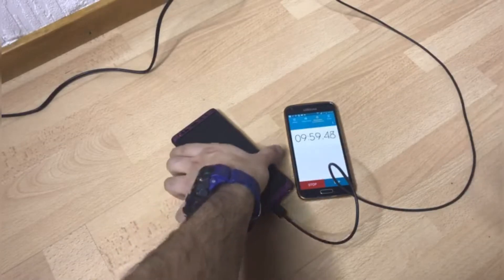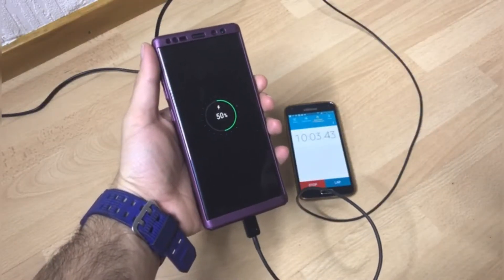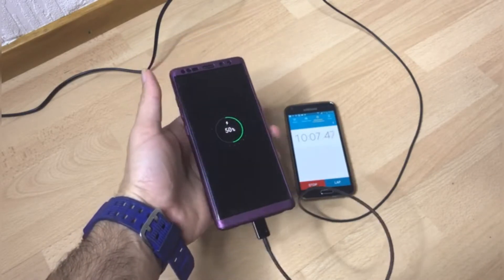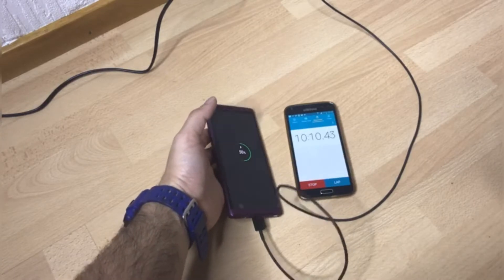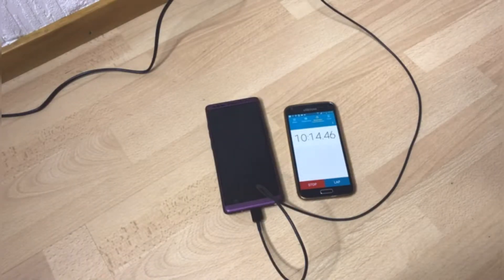Okay, so it's almost 10 minutes — let's see: 50%. So in 10 minutes, about 14 to 15% of battery is charged. You guys can see the phone is charging way faster using its own original charger.